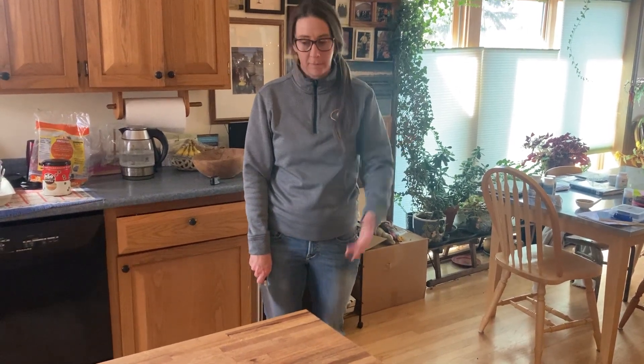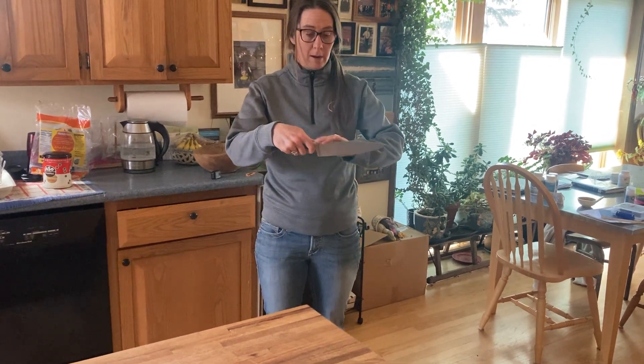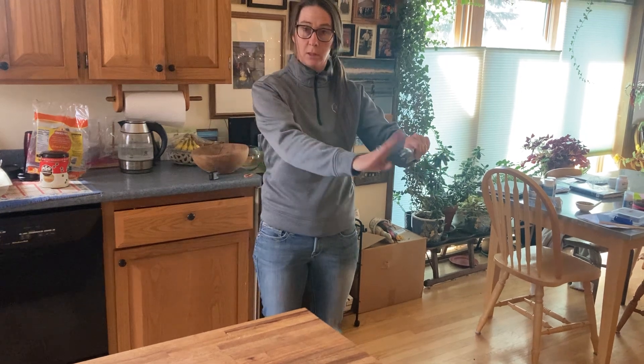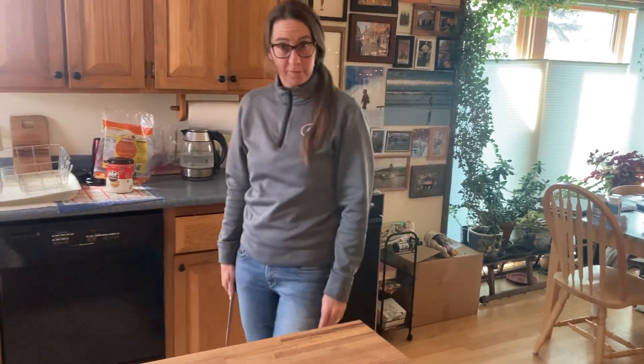If you need to pass the knife to somebody, you're going to grab the spine of the knife like this, and then you would pass it to the other person so that they can grab the handle. So that's how you walk with a knife.